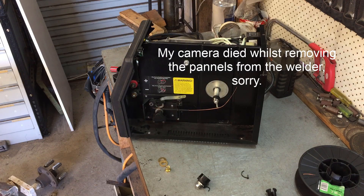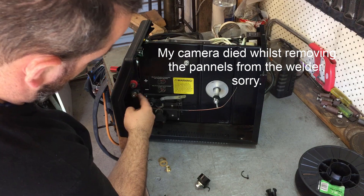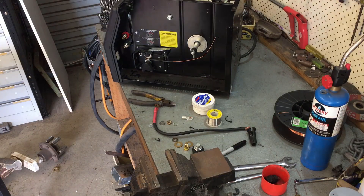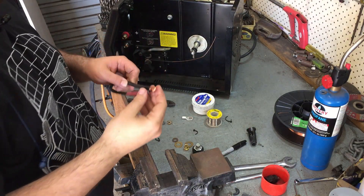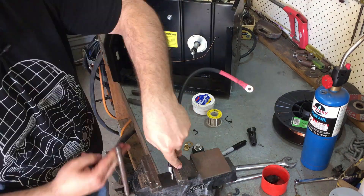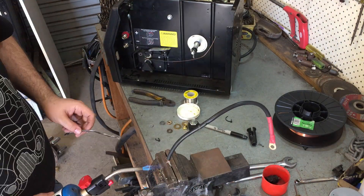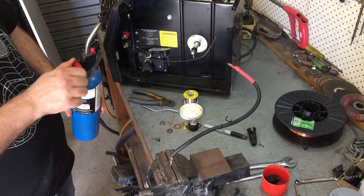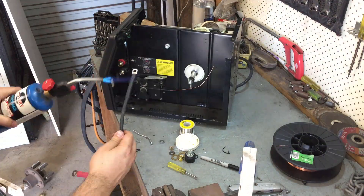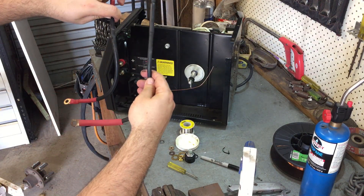Alright, where did we leave off? We left off having to create loops here - one from here to go to the gun, and up here to go to the earth terminal. I'm going to get this bit of cable inside here, clamp it, and then solder it.